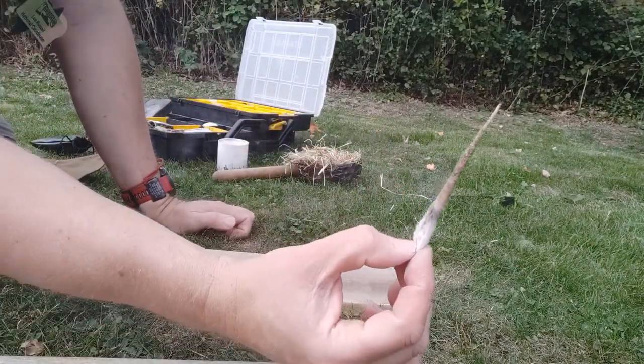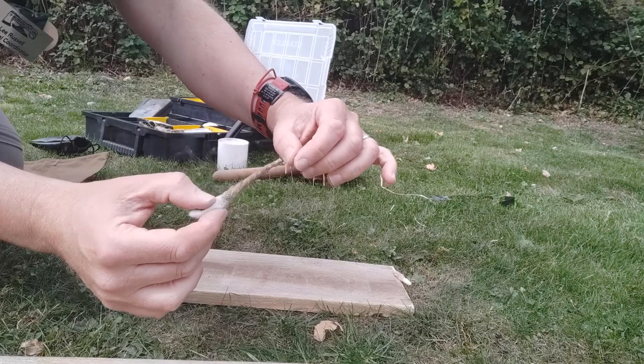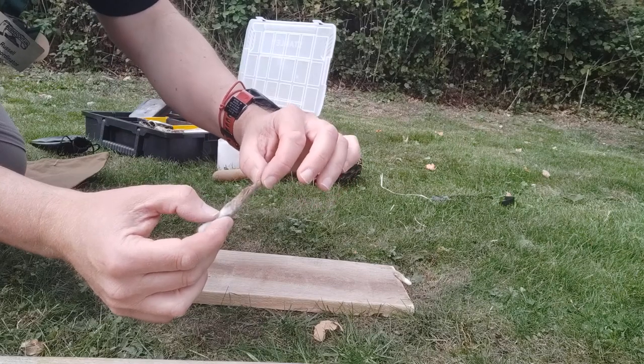You see that smoking? Now I'm going to try and get the ember out without burning my fingers. You saw that didn't take a lot of time — it took a bit of effort. What I'm looking for in here is the ember.